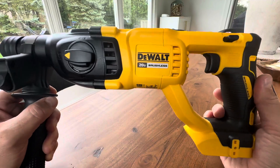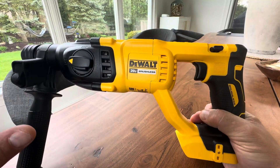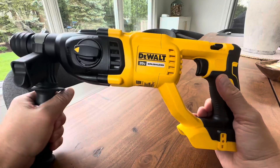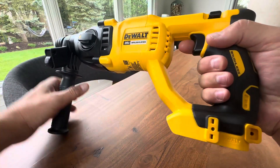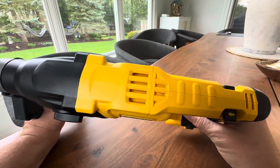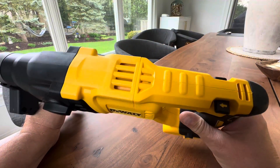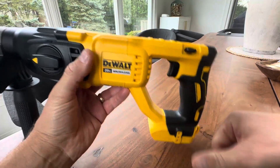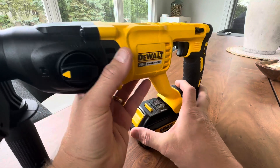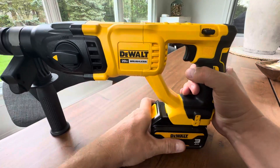This is their mid-range. They make like three that I've seen within reason. One is smaller than this, this is the middle one — very powerful, has a nice handle, two handles so you can put a lot of force behind this. And then they have one more that's a little bit more expensive and more industrial. But this thing really gets the job done for tap cons and a lot of different stuff that you'd be doing mounting to concrete.